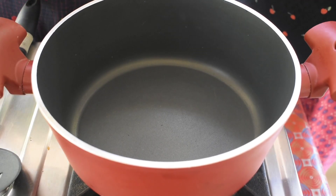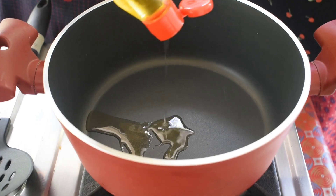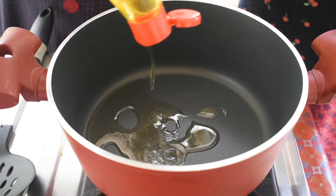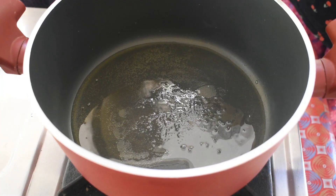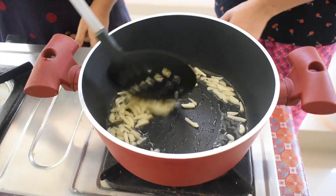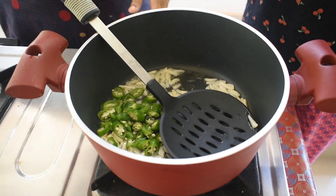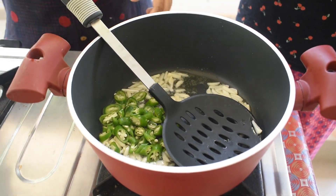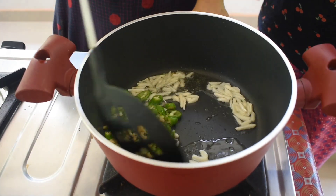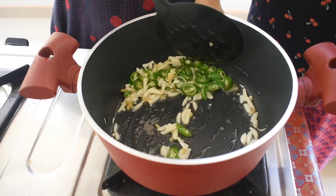Then we will put it in the pan with 2 to 3 teaspoons. Then we add the milk and sugar.